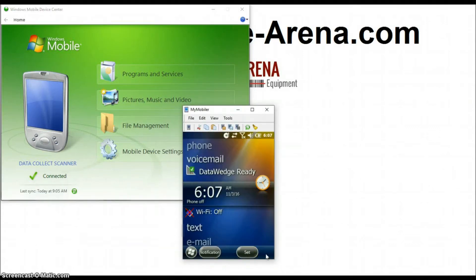Hi everyone, welcome back to the BarcodeArena.com YouTube channel. The video today is how to use a mobile handheld barcode scanner to do easy inventory and data collection and barcode scanning. If you ever see somebody walking around a retail store with a mobile device that has a built-in barcode scanner on it, a good majority of them run Windows Mobile. We're going to show you how to leverage that platform to do easy barcode scanning and data collection for your own business.